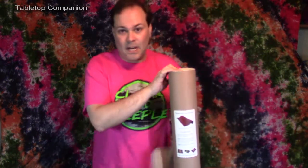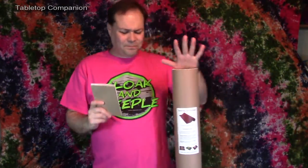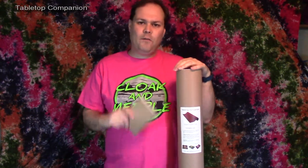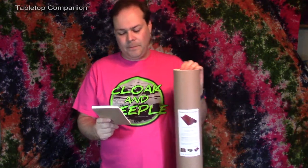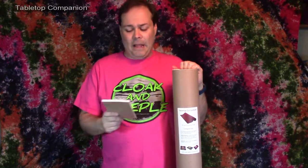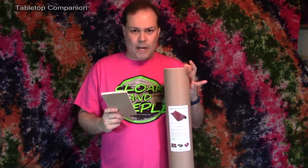I wrote down some stats here so I wouldn't forget. The small mat is 24 by 36 inches and runs $49. The large mat is 36 by 48 inches and runs $79. Or if you want to get both in the complete set, that will run you $109, which is a $19 discount compared to buying them separately — I would recommend that.